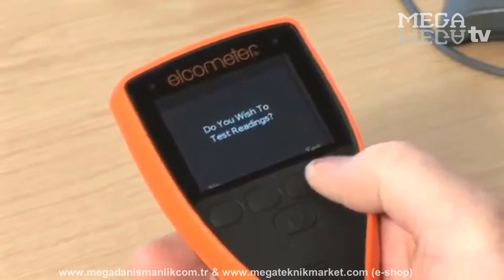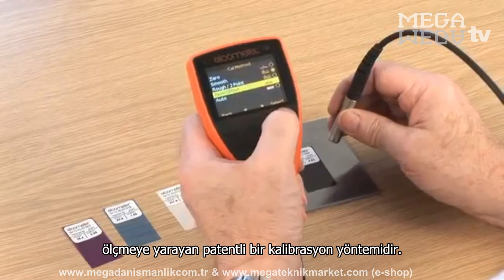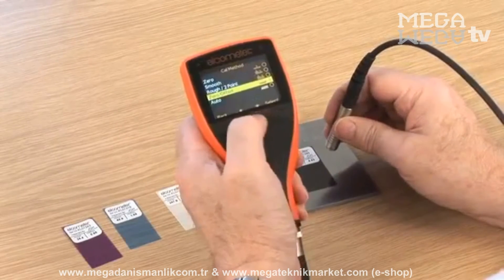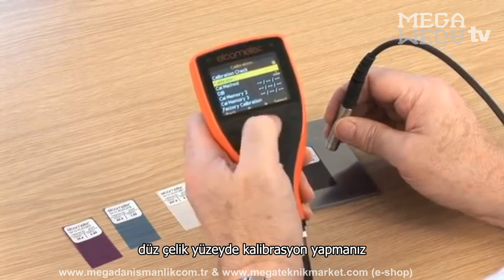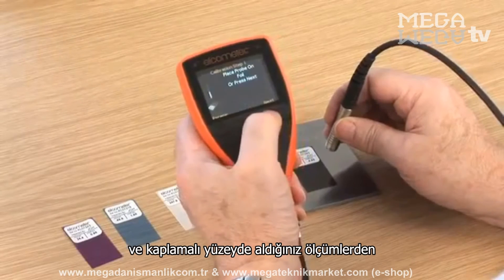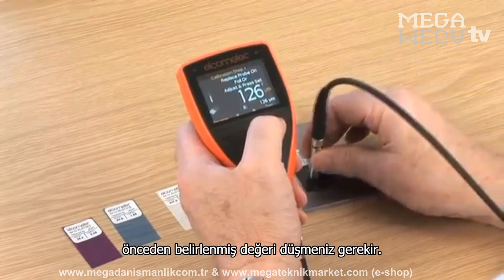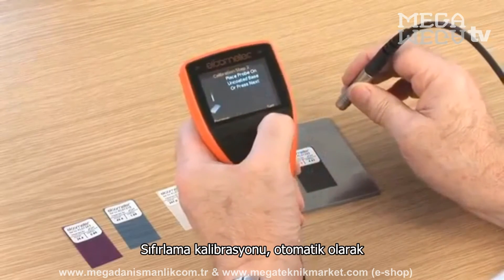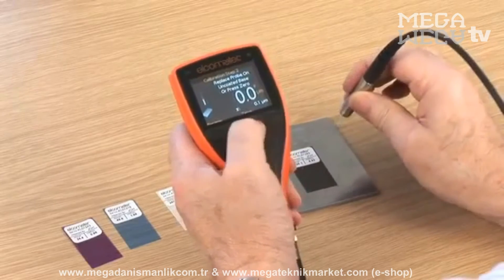Zero-offset calibration is a patented calibration method to help measure film thickness according to ISO 19840. ISO 19840 simply states that if a blast profile is unknown, you should calibrate on smooth steel, then subtract a predefined value from the measurement taken on the coated surface. The zero-offset calibration automatically removes this value, so you don't have to.